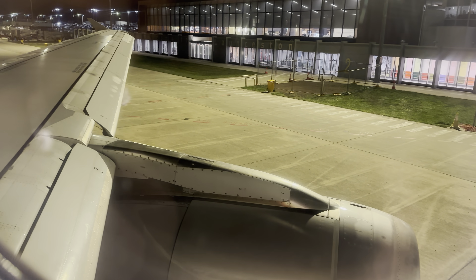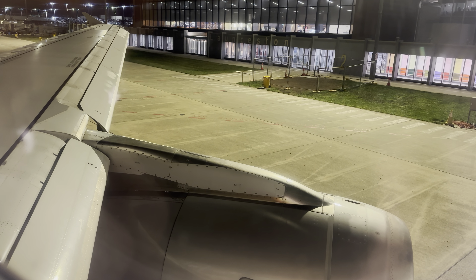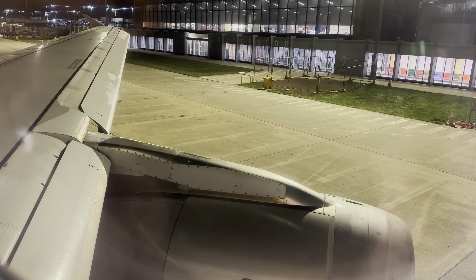There is a life jacket located in the pouch under your seat. If it is required, remove the life jacket from the pouch, place it over your head, pass the strap around your back, clip it at the front, and then pull on the loose strap to tighten.